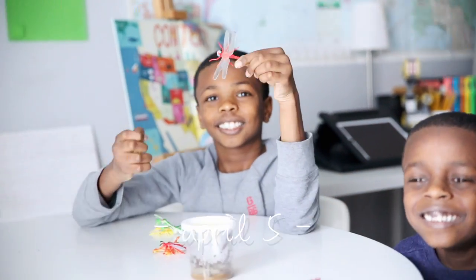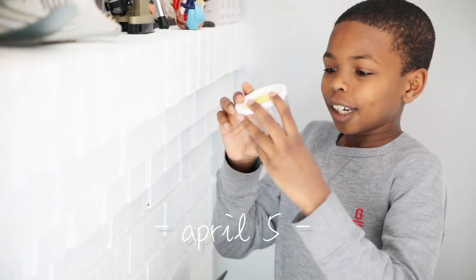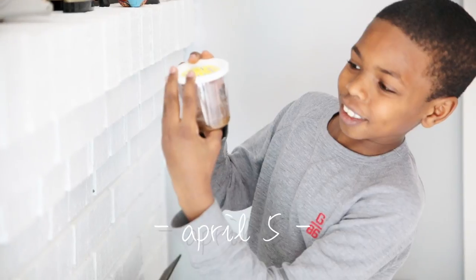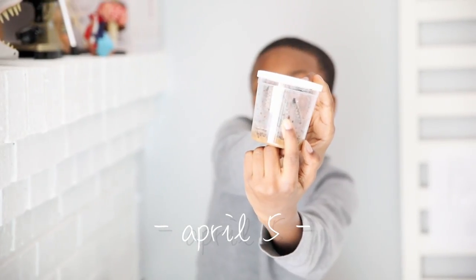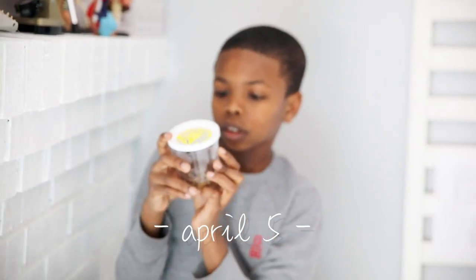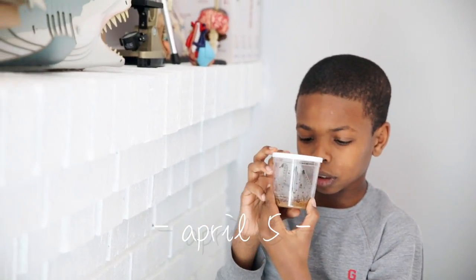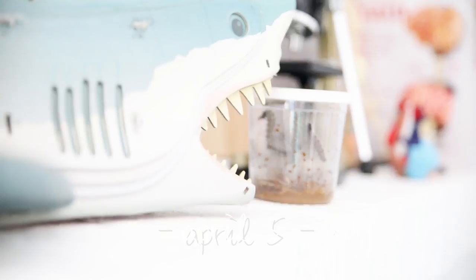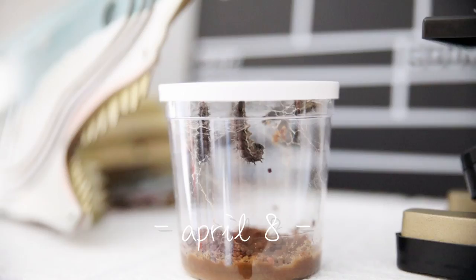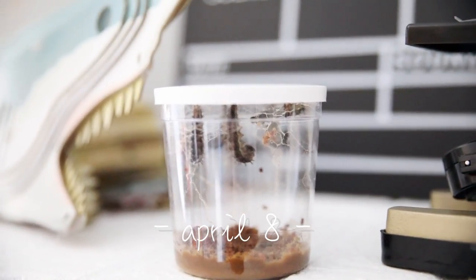What do we notice about our caterpillar today? They're getting bigger. Guys, look! He's moving! He's quite big, isn't he? That's disgusting! That food for them looked disgusting. They ate pretty much of it, and it got big. They made their way to the top. How cool, guys.